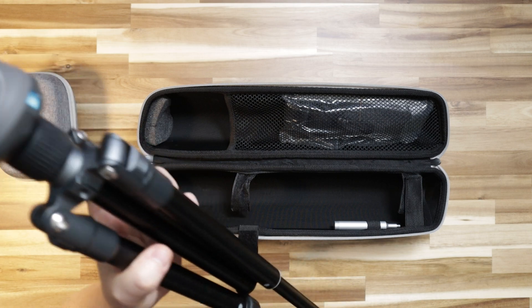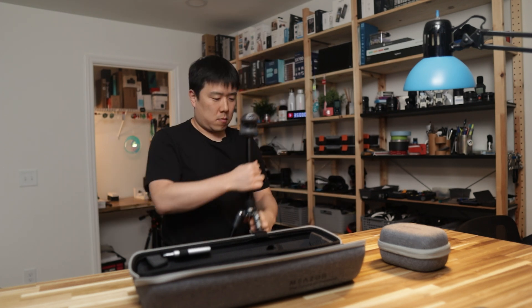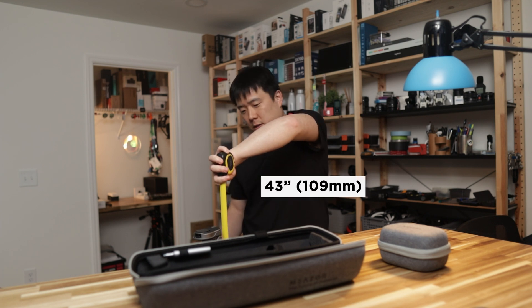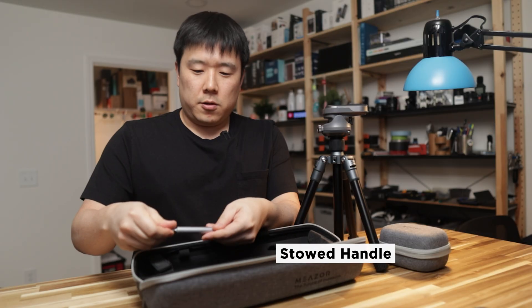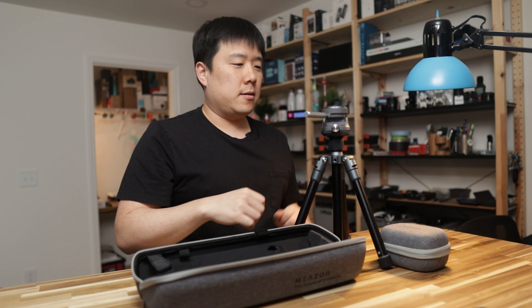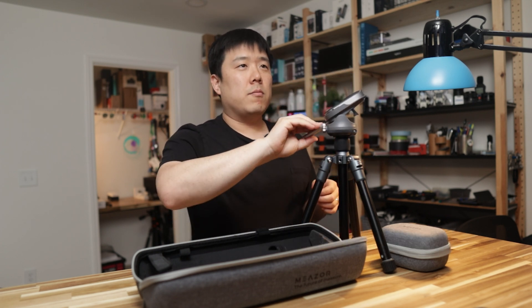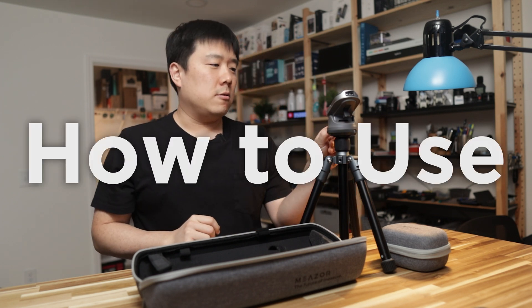The unit, base, and tripod all fit inside the case. You can extend the tripod legs by untwisting them, and the central stem can also extend — the overall height goes to about 43 inches. The handle is stowed inside and can be screwed in and rotated easily. At a job site, having a solid tripod means I don't have to hold it down, which is really important.